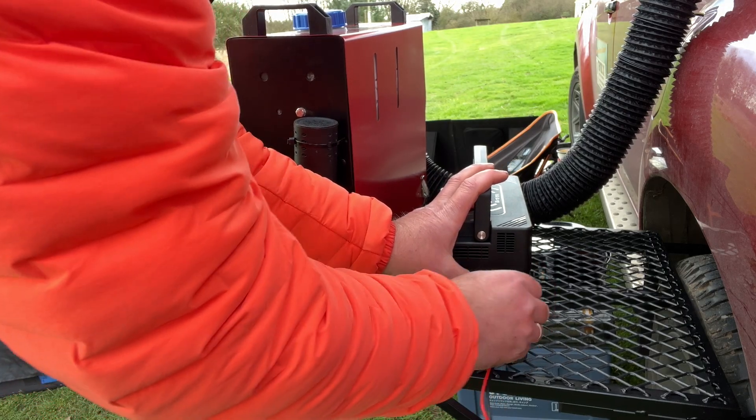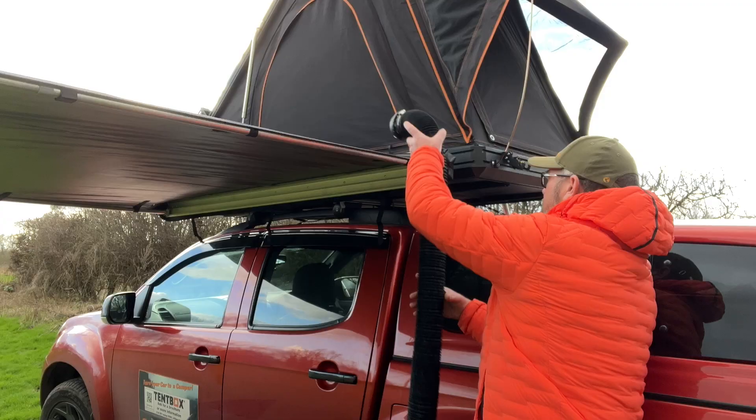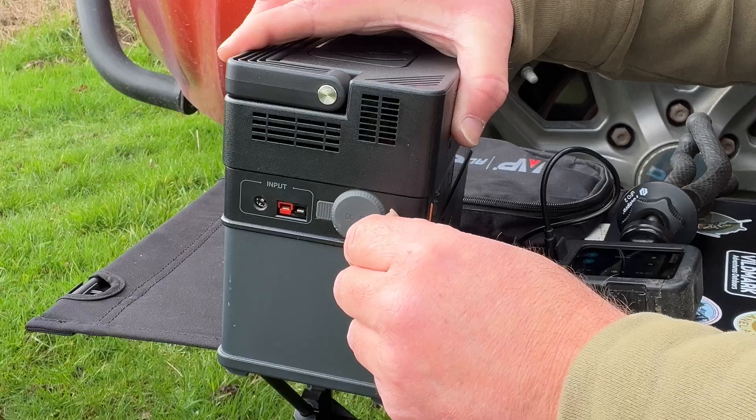I got hold of the S300 to power my diesel heater through the winter, and there's enough power in this little power station to run the diesel heater for 24 hours solid. There's plenty of power inside this unit.